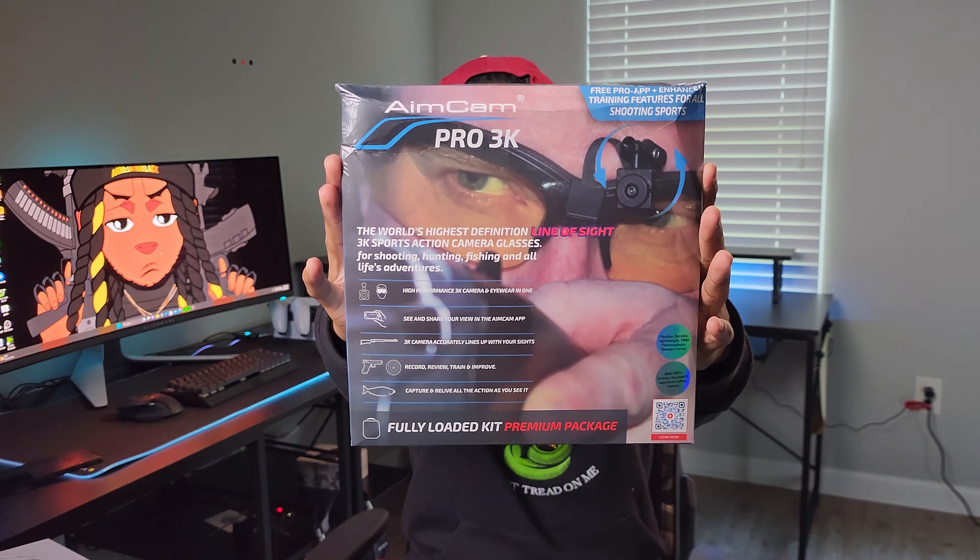Shout out to AimCam — they sent your boy the Pro 3K. If you don't know what this is, if I'm not mistaken, it's safety glasses. Y'all can see it in the picture. On the safety glasses, you've got a small little camera that allows you to take videos.